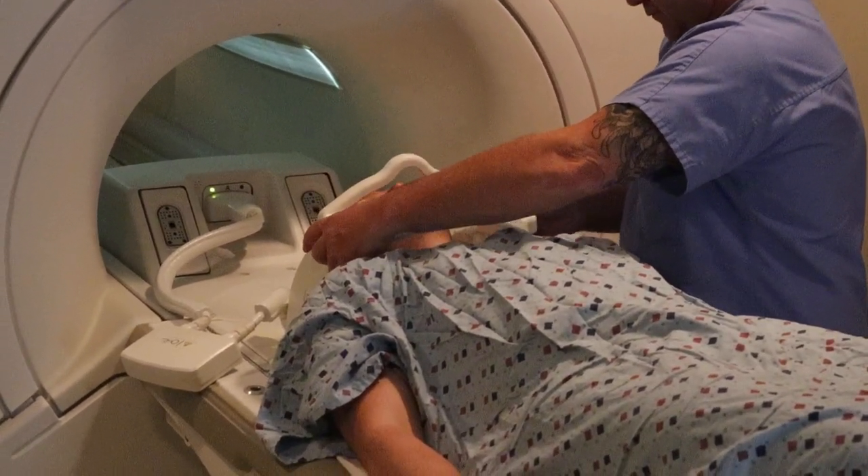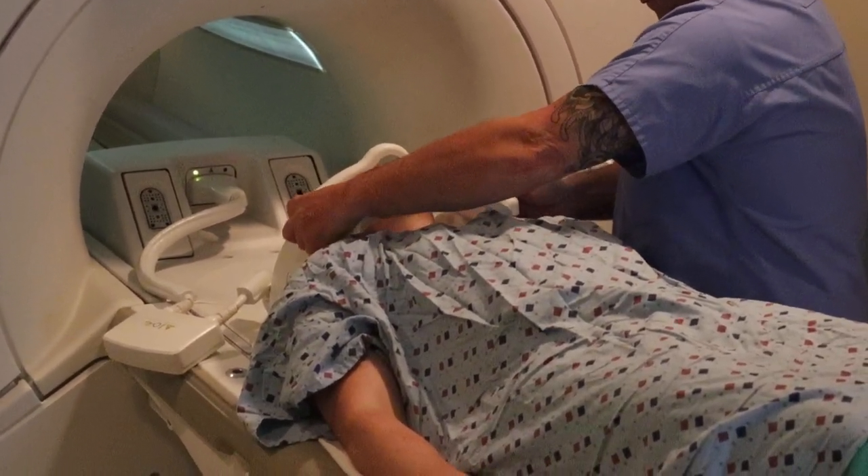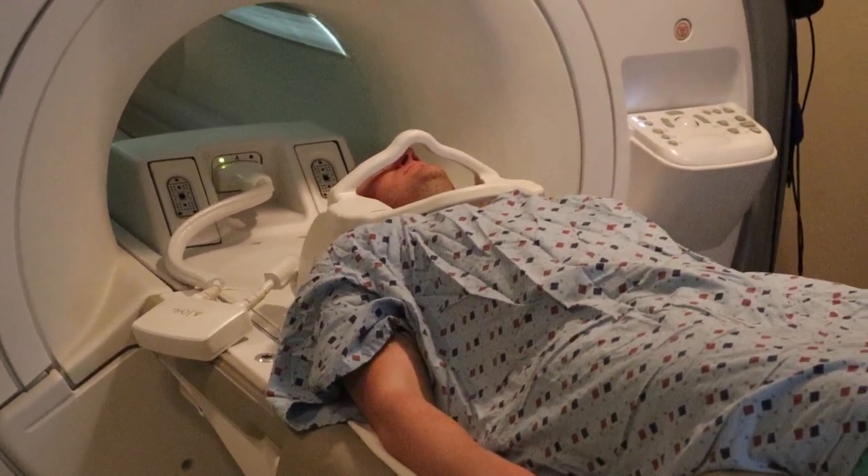You're going to fasten the anterior aspect of the cervical spine coil. That's going to activate and provide both posterior and anterior signal.